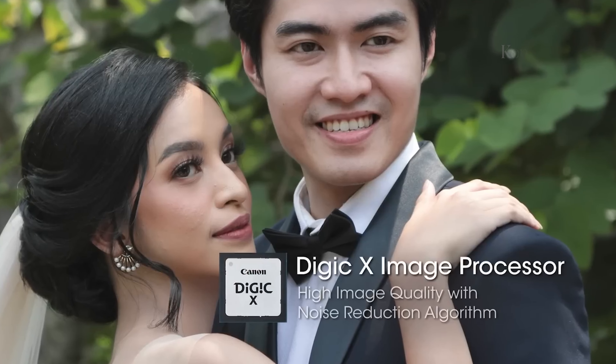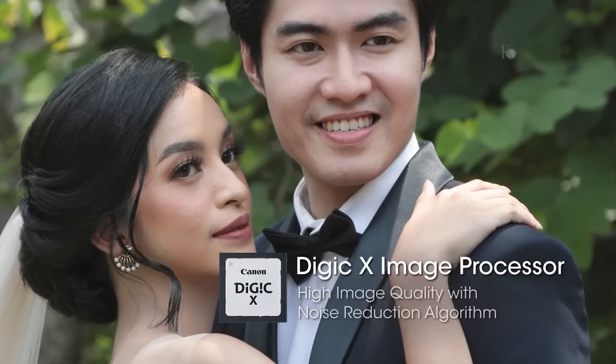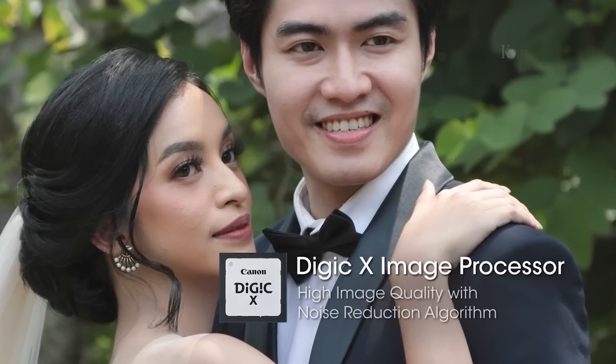We can expect a higher burst rate with autofocus, faster readout speed, and better subject recognition with the stacked BSI sensor.